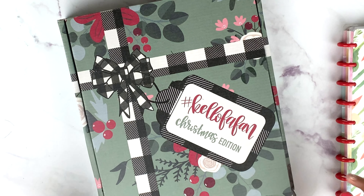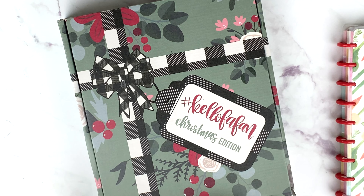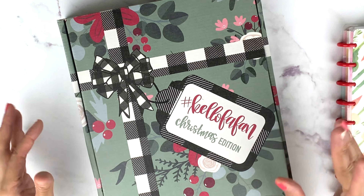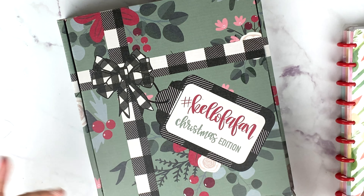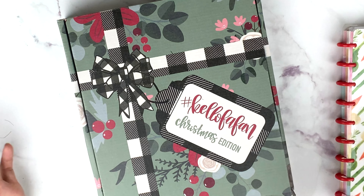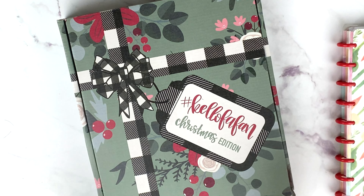I'm going to be putting my Christmas planner together. I've never been a person who does memory keeping, but since I got the Heather Kell box — which was given to me as an early Christmas gift — I knew I wanted to create something Christmas-related for memory keeping, like what we do each day in December: traditions like going to look at the lights, decorating the tree, and all that stuff.